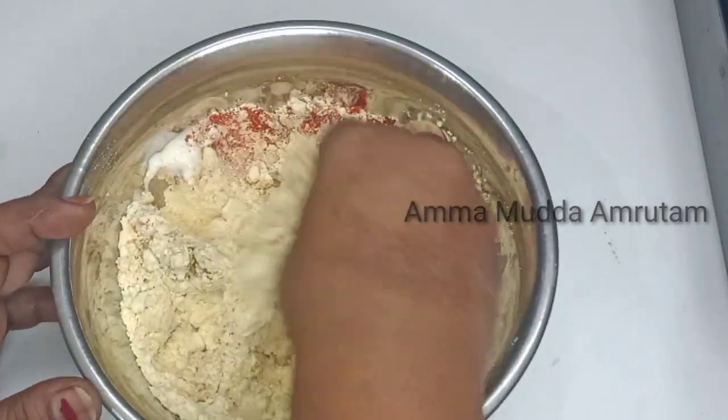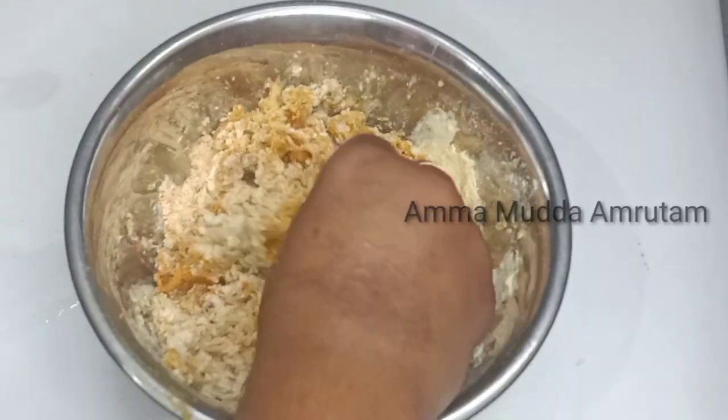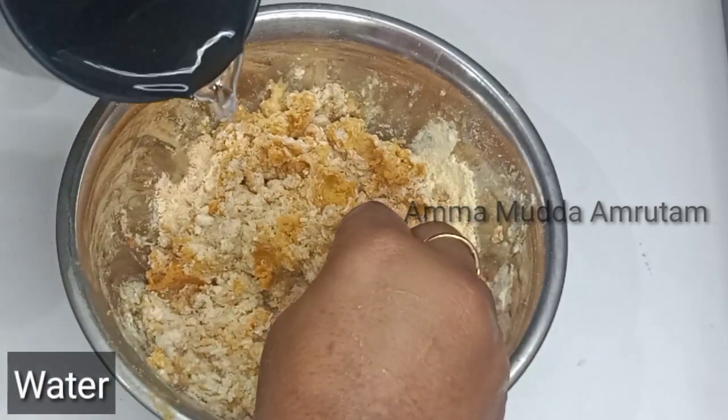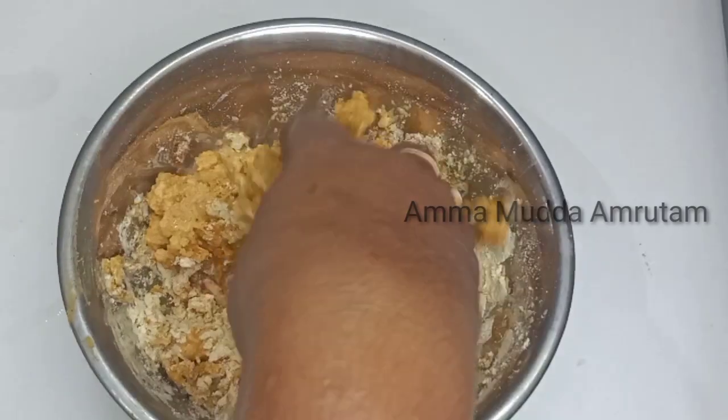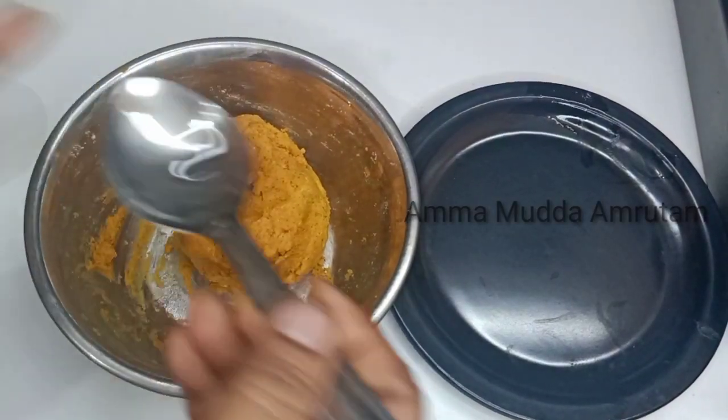First, let's set this new masala on this. After that, let's put the water into this. If we put in a little more water, put in a little water on the sheet. Take a little bit of water that needs to be put in the sheet.